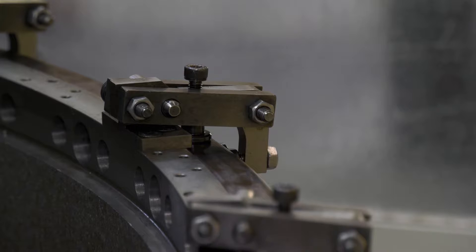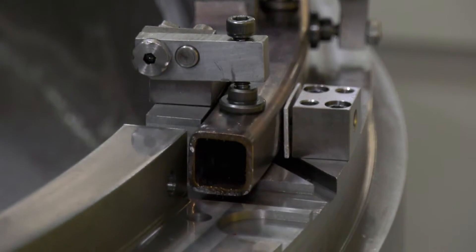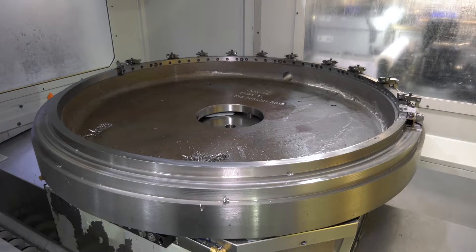We're looking at this particular machine today. What components are you manufacturing on this machine? They're basically aerospace rings for a major OEM.